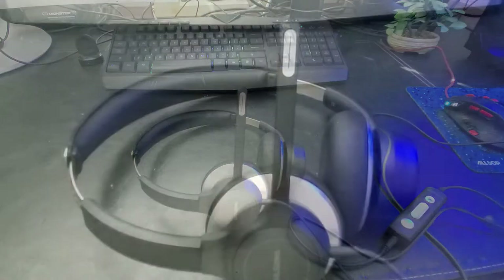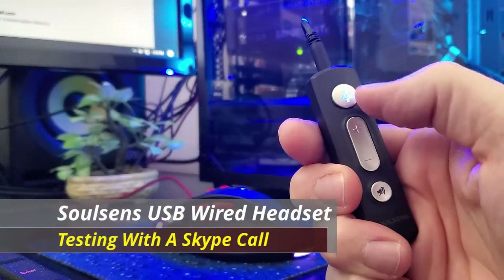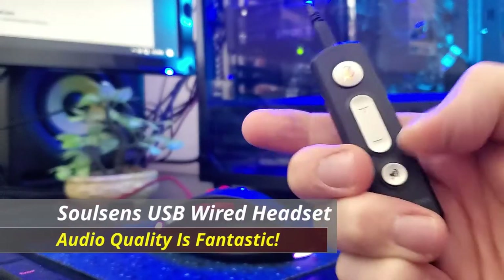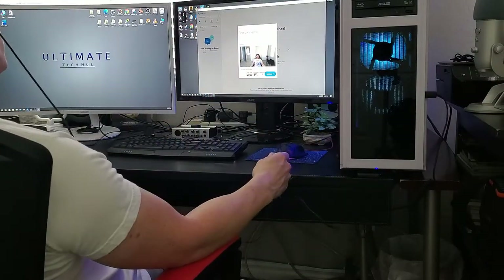So now let's go ahead and test out this headset in different situations with various devices. First, we'll plug these headphones into my computer via the USB port, and Windows will automatically install this device. Now we'll make a Skype call, and the audio quality is fantastic — it's crisp, and the controller box comes in handy.